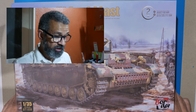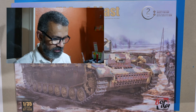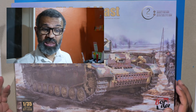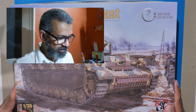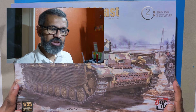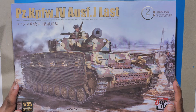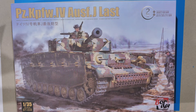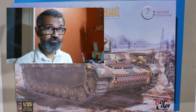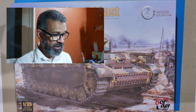Hello everybody, I've got a new kit in the house today and it's a tank. It's been a long time since I've made a tank of any kind — the last one I remember doing was probably the Tamiya Chieftain tank back in the late 80s, early 90s. I also made a Tamiya Stuart light tank and actually got quite into dioramas with that.